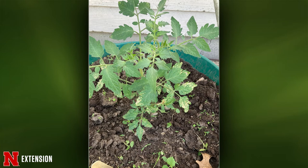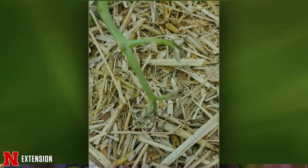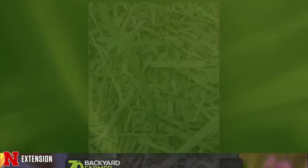Two more pictures from a Millard viewer with early girl bush tomatoes — one plant looks sickly. She doesn't want a disease to spread to other plants. The pictures aren't the greatest quality to see what's going on, but they had mentioned it was a fairly recent transplant, so I would wonder if it's not just dealing with transplant shock. Baby it a little bit. I haven't seen anything that would indicate a disease that would spread to the other tomatoes.